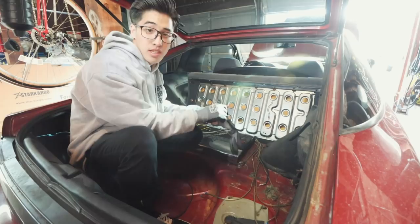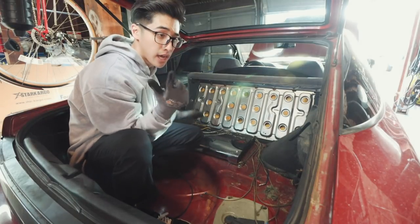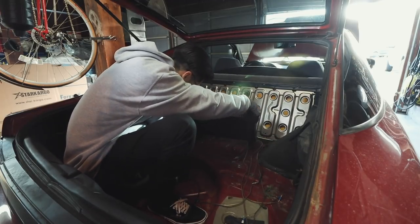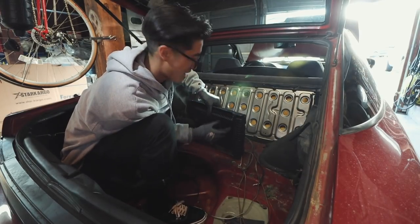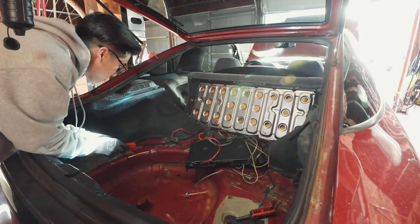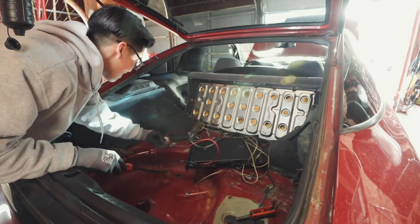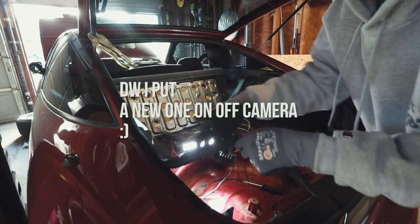The previous owner said that it's either bolted down or double-sided tape. It was actually held down by self-tappers. Some sound deadening came up with this. This weather stripping needs to go.